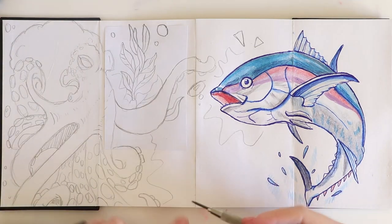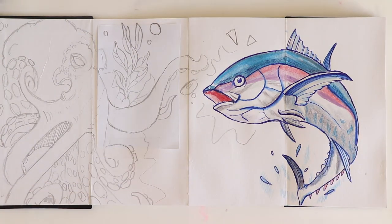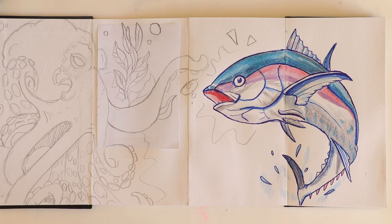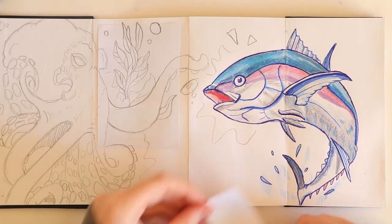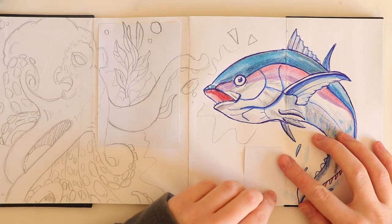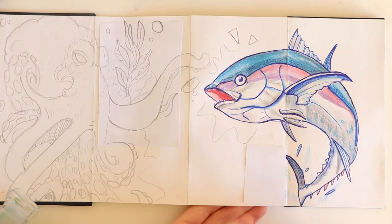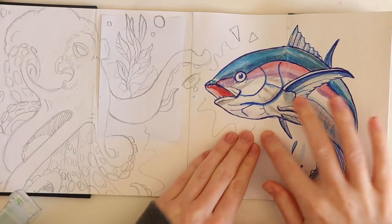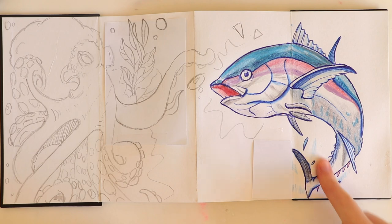Now I need to try and fit the corals and stuff below. I didn't want that section to look as if it's coming out of the water — I want the fish to be underwater. So I'm going to have to cover that bit up as well. The only thing about this see-through tape is it's going to be difficult to draw over. So it makes it look like it's not coming out of the water anymore.